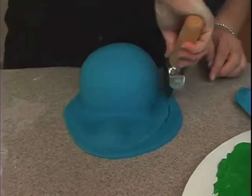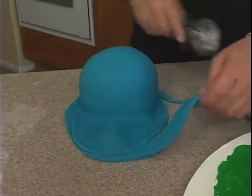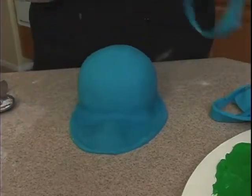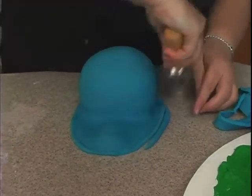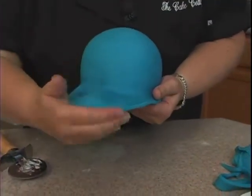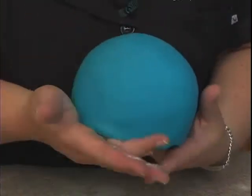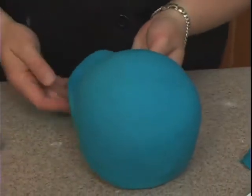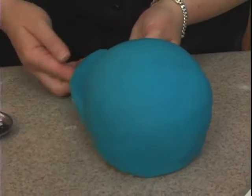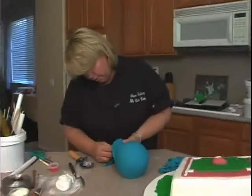You don't want any of the cardboard showing, so it needs to be tucked underneath. Get a spatula so you can pick it up and take it underneath. Some of the excess you can actually pull off.